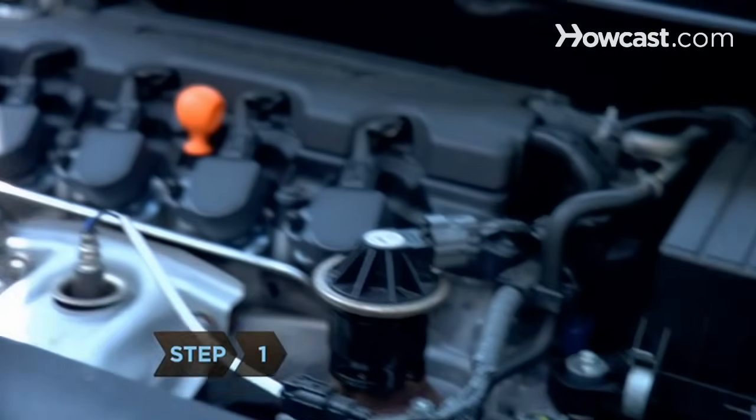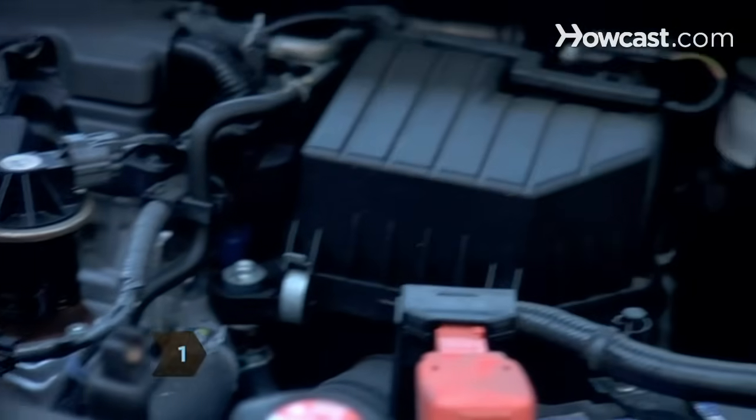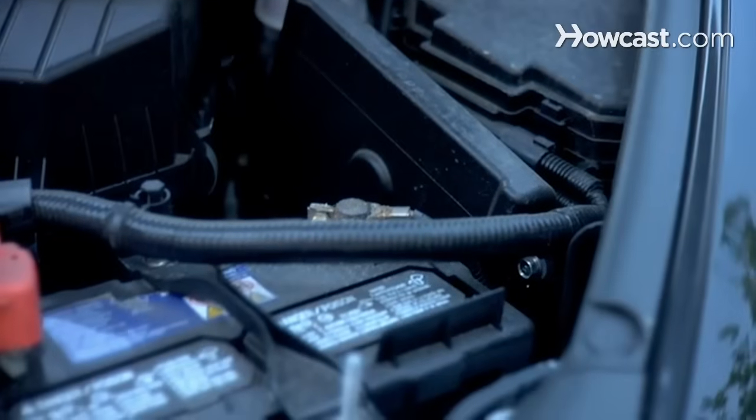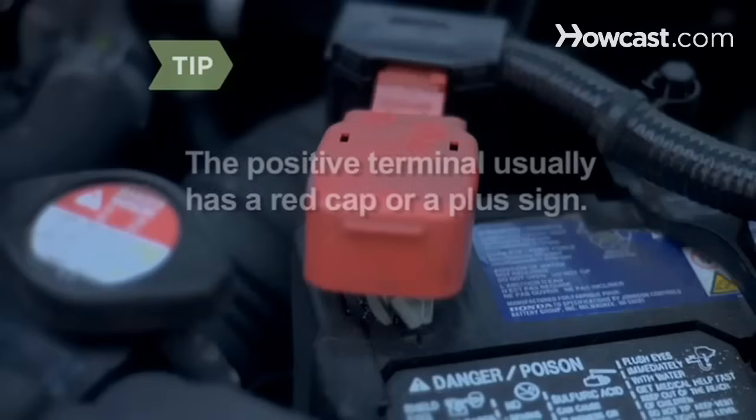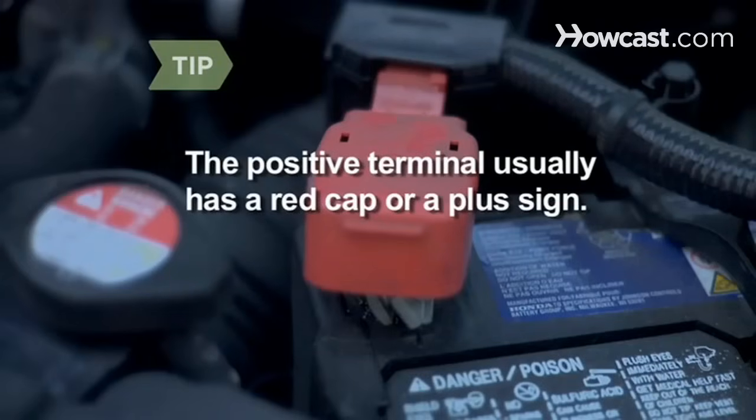Step 1. Find the negative terminal on top of the battery. It's usually covered with a black cap, but if not, you should be able to find a small minus sign near it or on the top of the connector. The positive terminal usually has a red cap or a plus sign, in case you're unsure which is which.